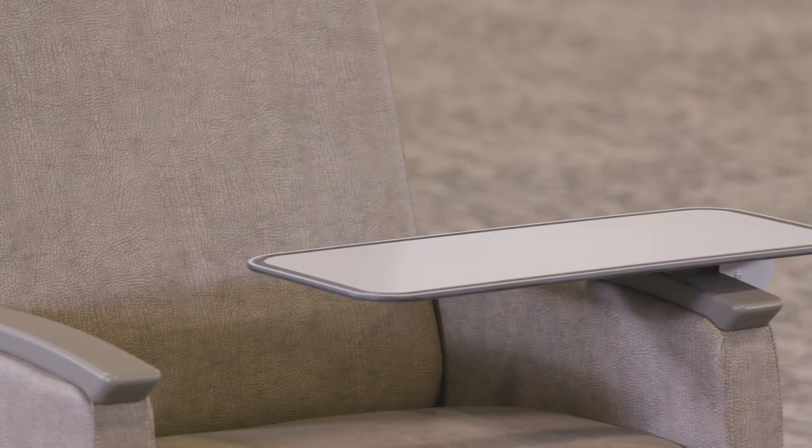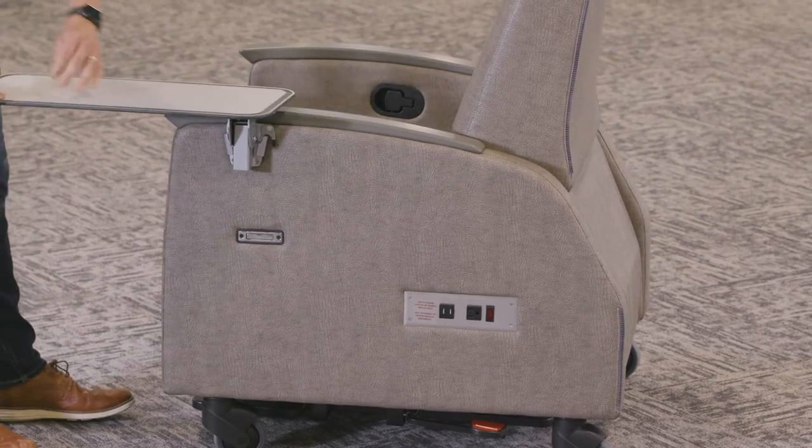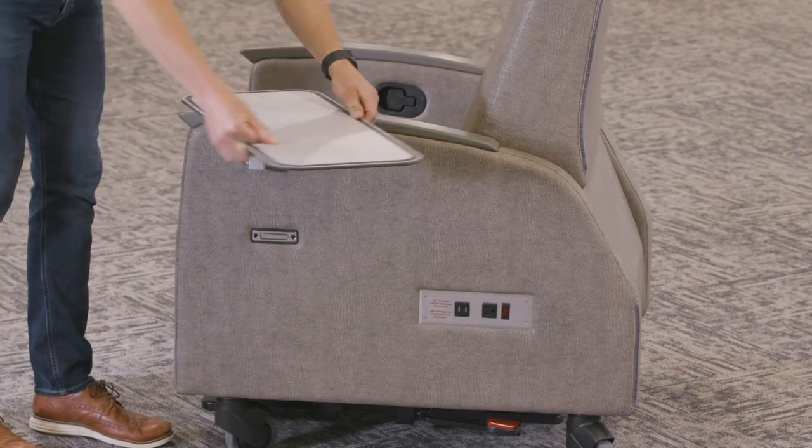The tray can be rotated around to the front of the patient and used for dining or as a work surface. It can also be rotated all the way parallel with the arm cap and used as a phlebotomy chair or as a work surface for a caregiver.